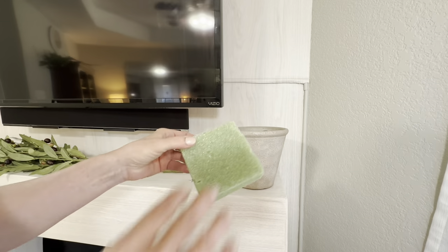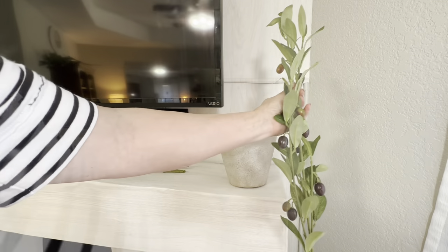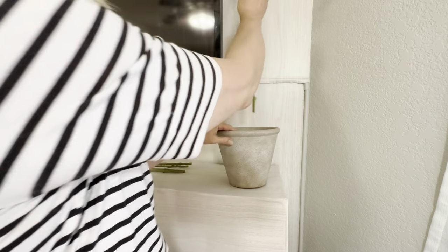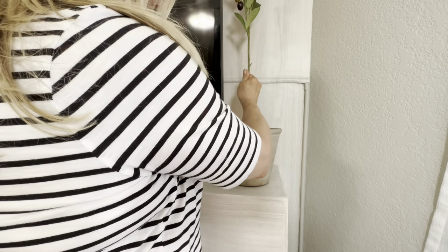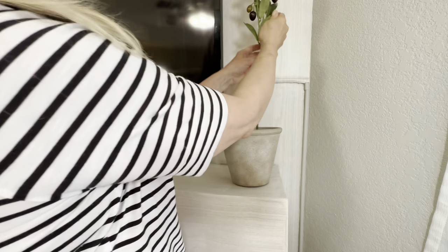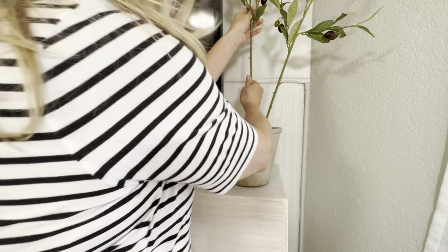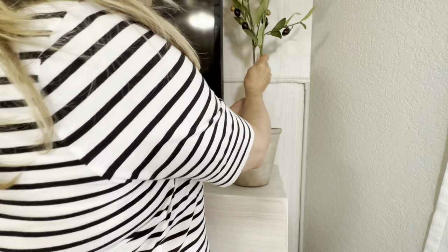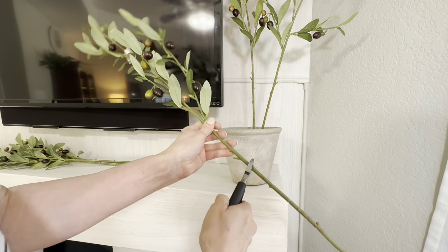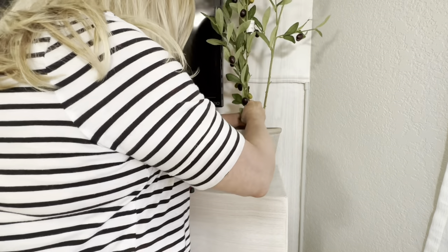We live in an 1,100 square foot rental so I did not have a lot of floor space for a faux tree. Instead of spending over $100 for an olive tree on Amazon, I picked up this beautiful Tuscan textured pot from Walmart as well as a few olive tree stems. I'm placing this on the mantle that goes right underneath our big screen TV, and one of the purposes of this little olive tree is going to be to hide the TV cords.